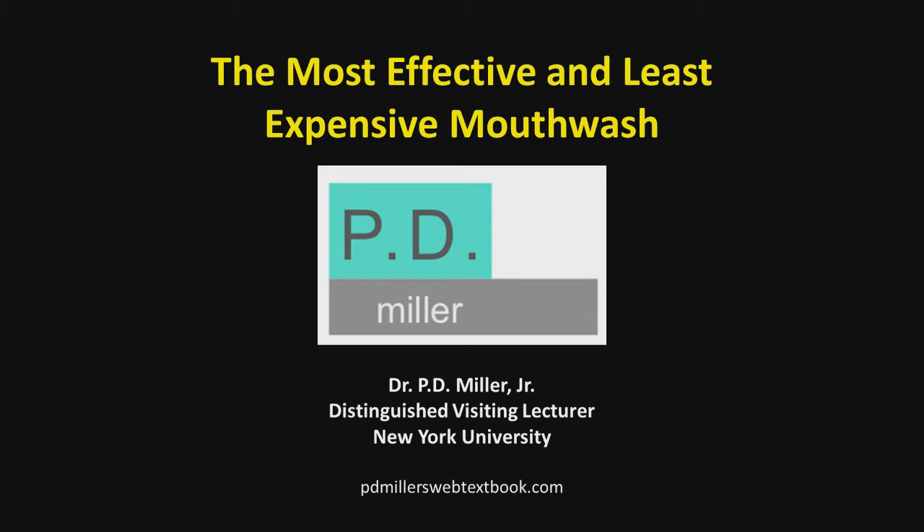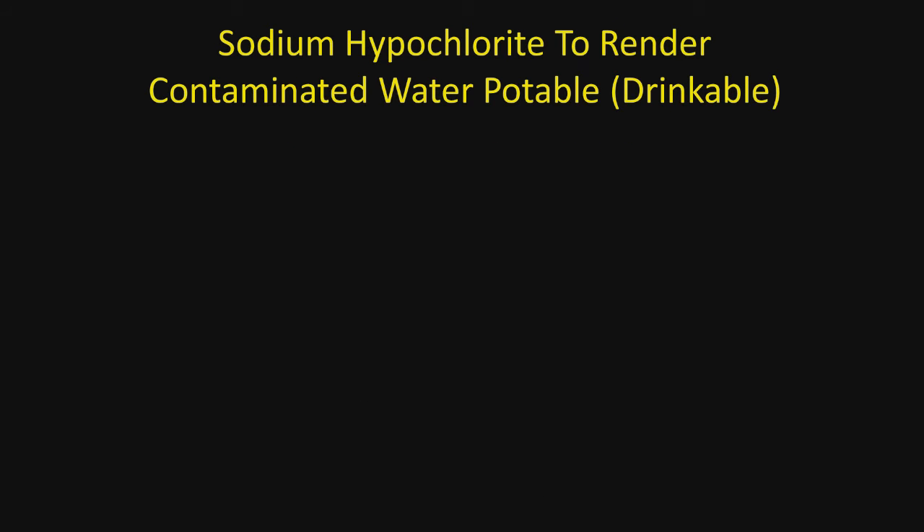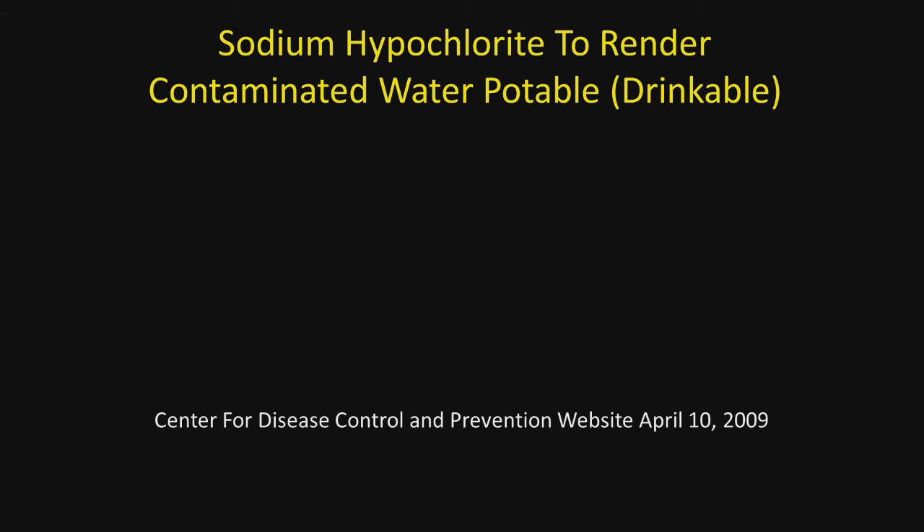The most effective and least expensive mouthwash is a very weak solution of sodium hypochlorite, the active ingredient in household bleach. Sodium hypochlorite has been used to render contaminated water potable or drinkable. In a post by the Center for Disease Control in 2009, they recommended that one-fourth teaspoon to a gallon of water would make the water drinkable. But we need to talk about this not only from a safety standpoint, but an efficacy standpoint.